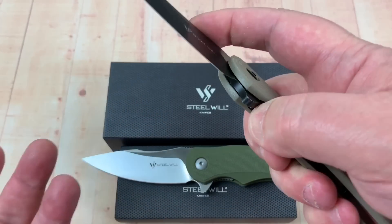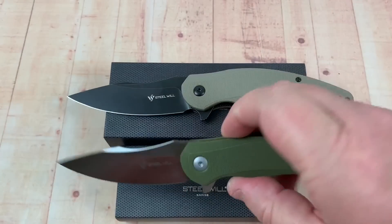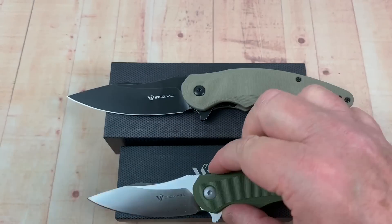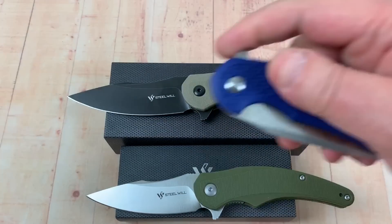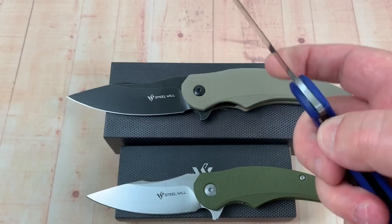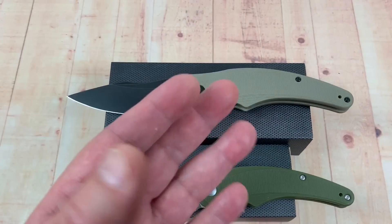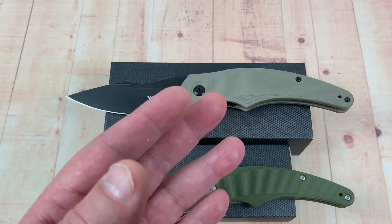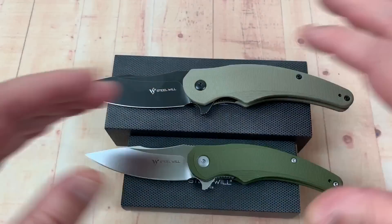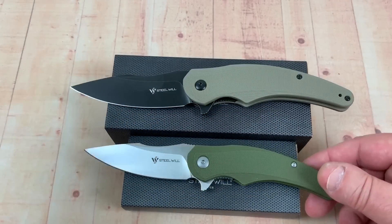Big and small, on washers of course — like the Lanner, like the Plague Doctor, like the Cut Jack. All the ones made in China. I can't think of any of them that are on bearings right off the top of my head. The Intrigue — that's not bearings. But just the ones I can think of recently, all on washers. God forbid we put bearings on them.